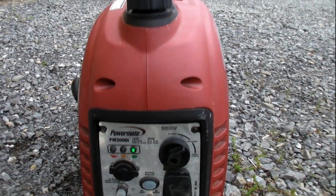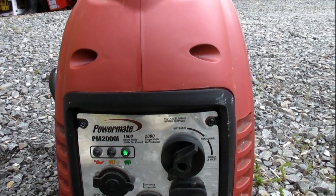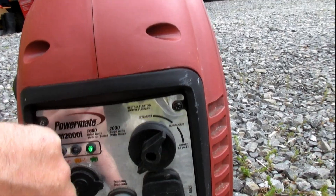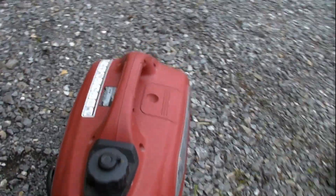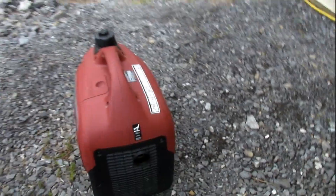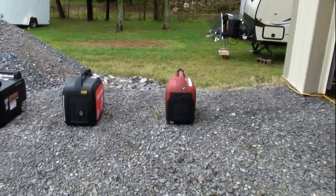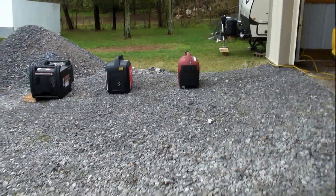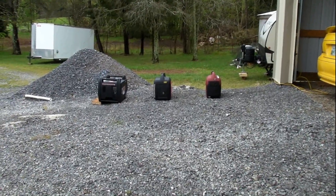The next one is the Powermate, the lower make, 2000 watt. It's a regular economy mode. You can see how that sounds. We're about 15 feet away.